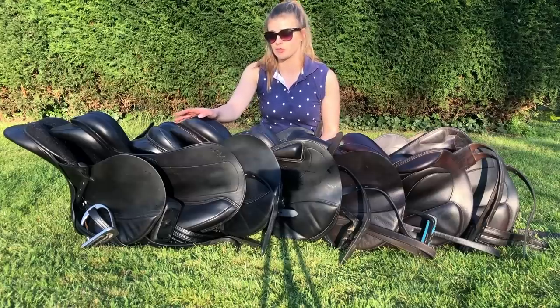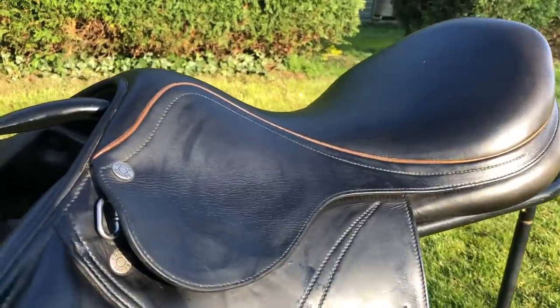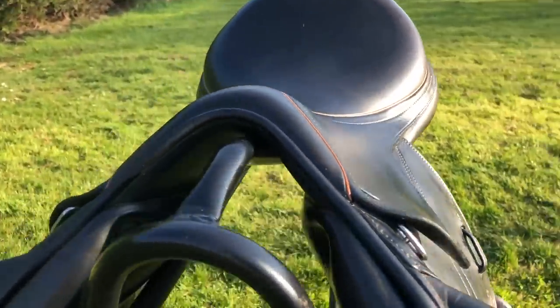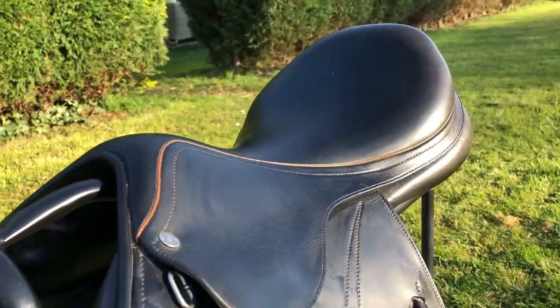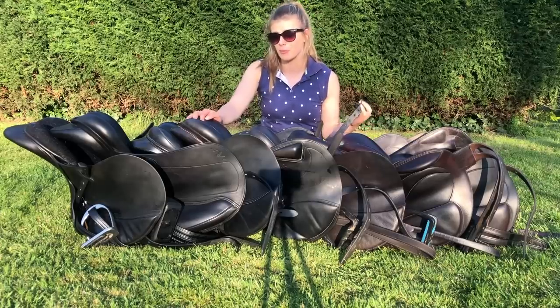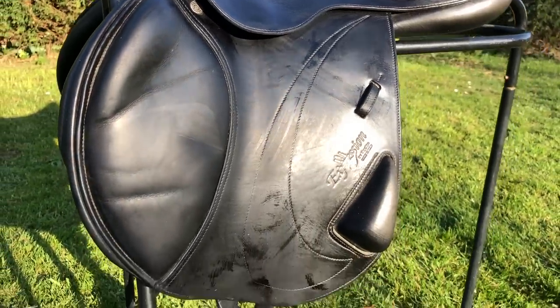Next up I have this black Equipe mono-flap jump saddle, fitted to Jam and Lara last October. Since then Lara's been out of work and Jam has changed shape so much that it doesn't fit her anymore, although I think now she's really muscled up it might fit her again soon. It's a really smart saddle and I got it for a great price so I'll just keep it and wait until I have another horse that fits it. It's nice and forward-cut, with good knee rolls - lovely to jump in and very comfy.